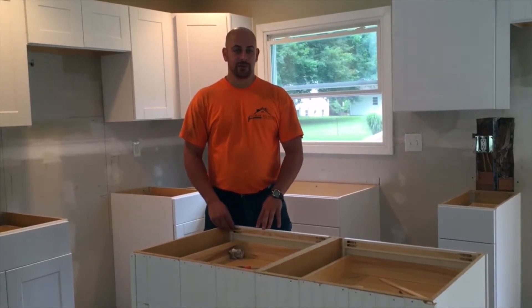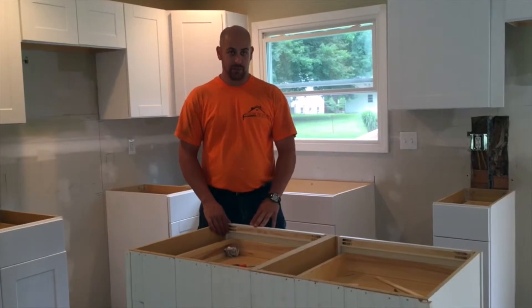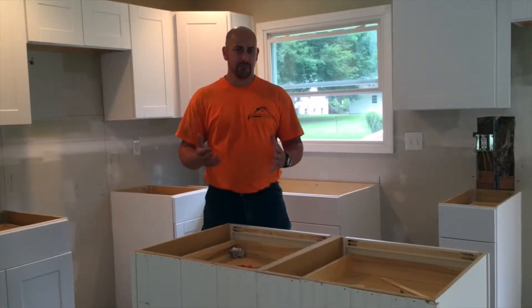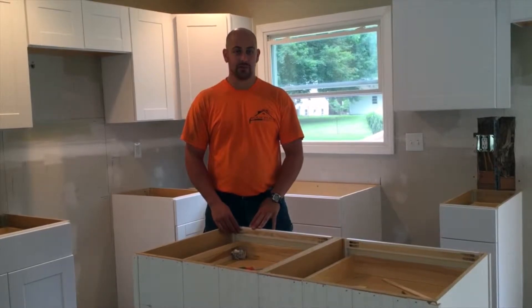Hey guys, Sean Tiberio here, House of Home Construction. We're getting ready today to get started on doing a custom poured-in-place concrete countertop. This is going to be a couple part series, obviously, given the extensive work that goes into this.